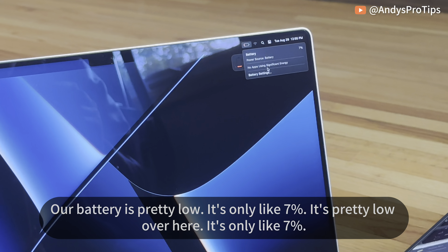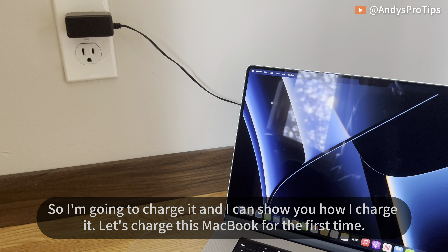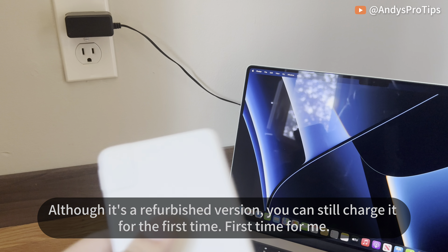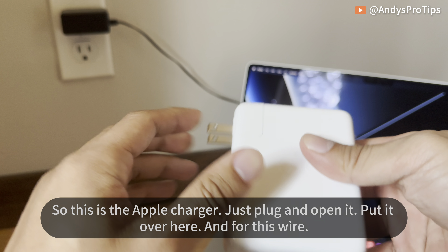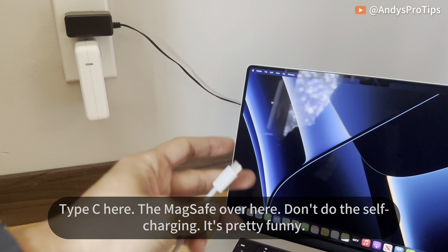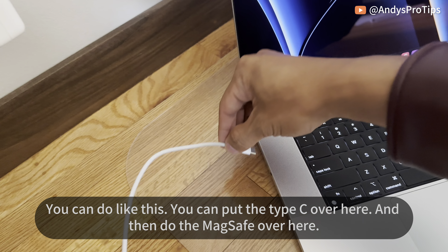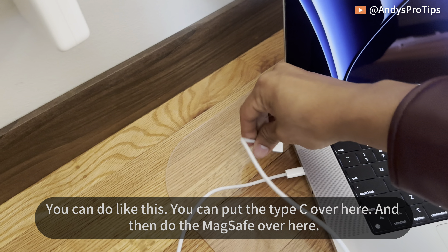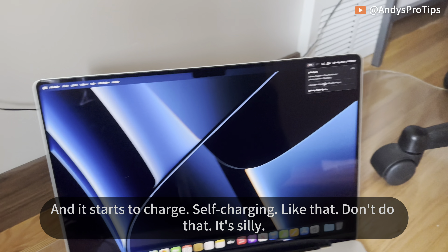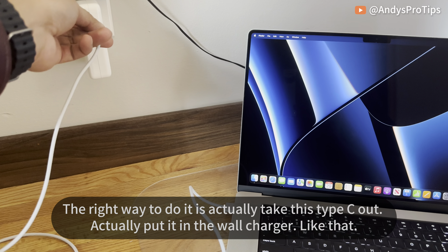The battery is pretty low — only about 7%. I'm going to charge it and show you how. This is the Apple charger — just plug it open and set it here. The cable has Type-C on one end and MagSafe on the other. Don't do the funny self-charging trick where you loop the Type-C back into the charger with the MagSafe — that's silly. The right way is to plug the Type-C into the wall charger and connect the MagSafe to the laptop. And it starts to charge.